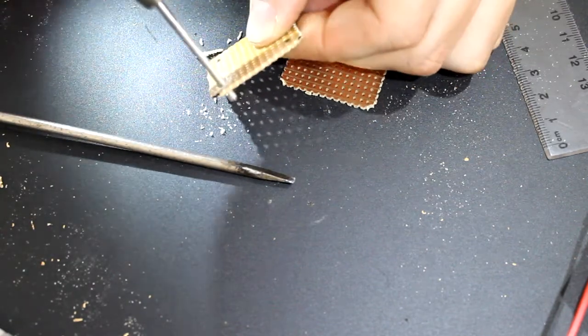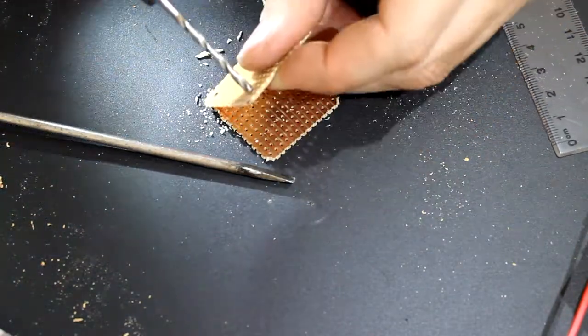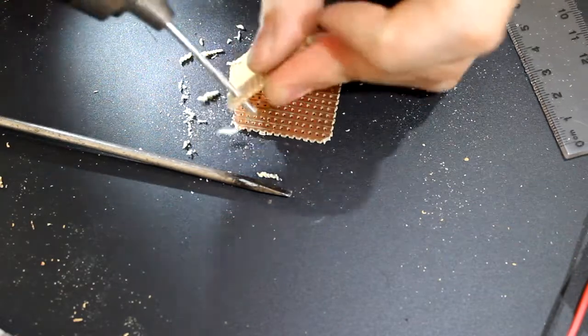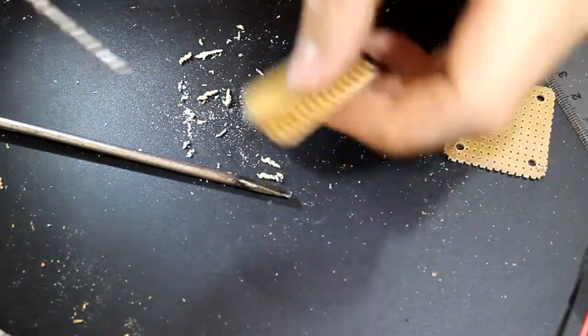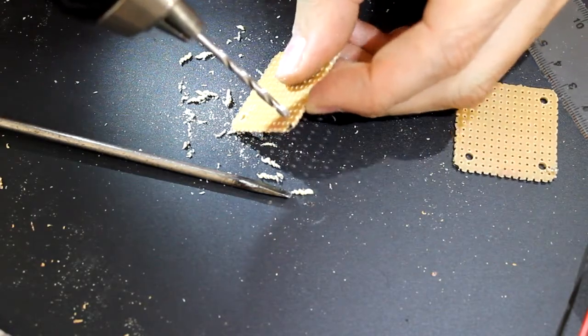You don't need to push hard. And there you have it — a hole. Another hole. Another hole. We'll do the same thing with this one because we'll need a few holes later on in our project.